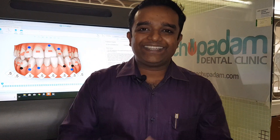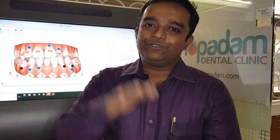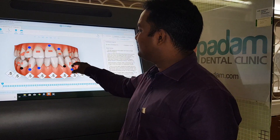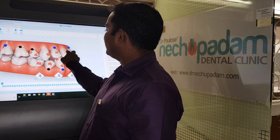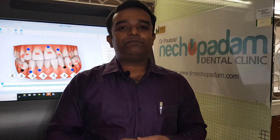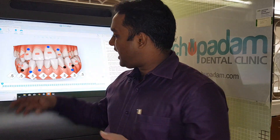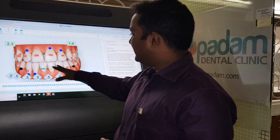When we see a patient, the orthodontist analyzes the patient and forms a treatment plan. Then we take an impression and convert it into a 3D model, as you can see here. After that, we plan how the final result should look, and the orthodontist positions the teeth in the correct final positions.